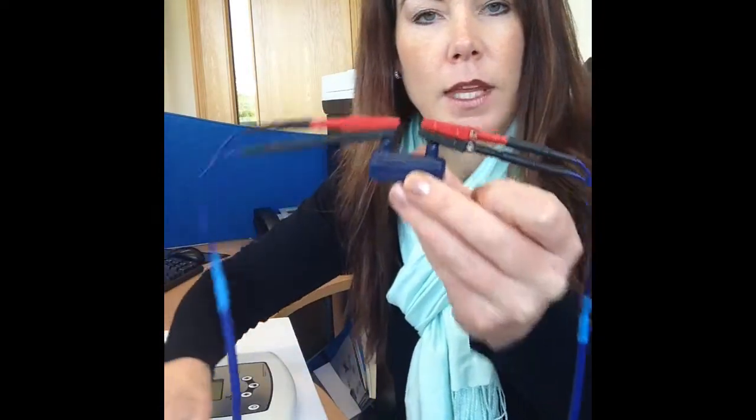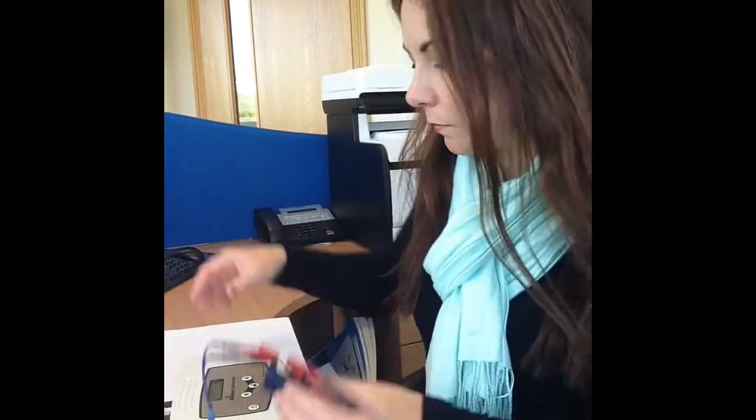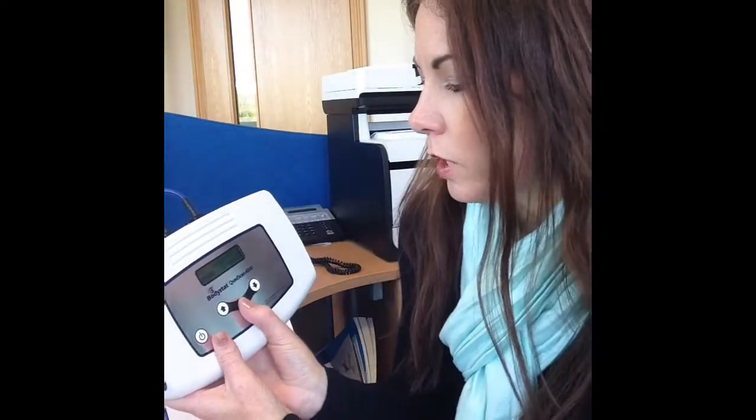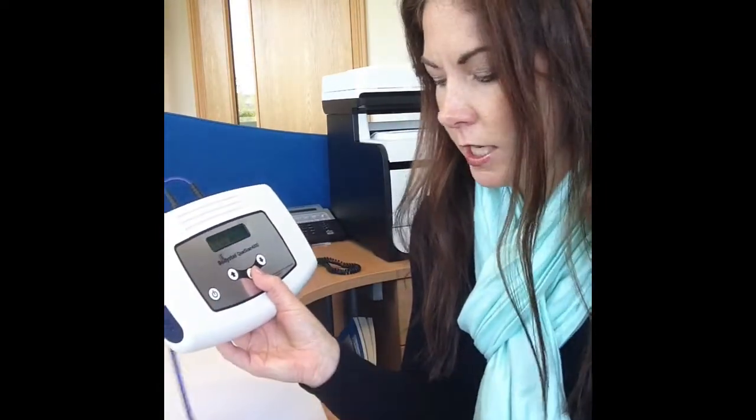Just like that. Turn the unit on and go through the test as if it's a person. You just have to scroll right the way through — don't worry about any of the input data, it doesn't matter. Where it says connect electrodes, you've essentially connected the electrodes to the calibrator, and press enter for measuring.